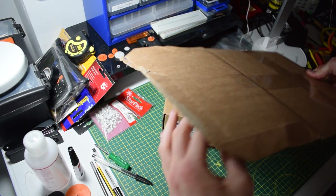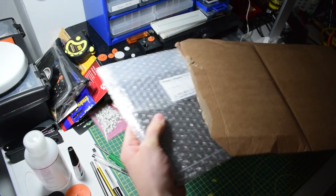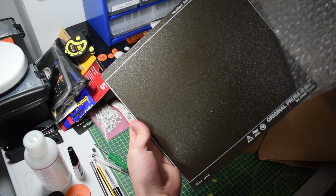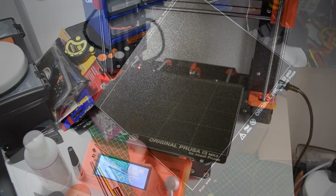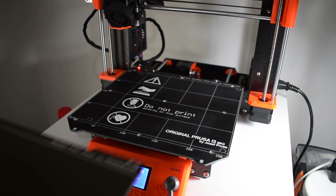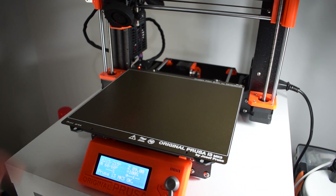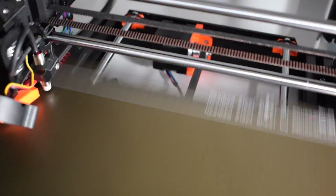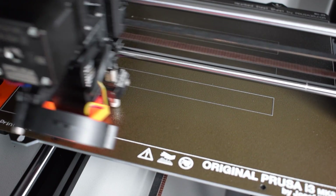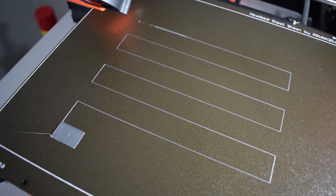One of the first things I did was unbox everything. You can see the brand new powder-coated steel sheet — it's really, really nice. I think everyone should get one. I then installed it straight into the printer. Remember that when you do this you need to recalibrate your first layer height, because it's slightly different to the standard steel sheet. This process was actually a lot more difficult than I thought, but eventually I got a reasonable result and was able to start printing.